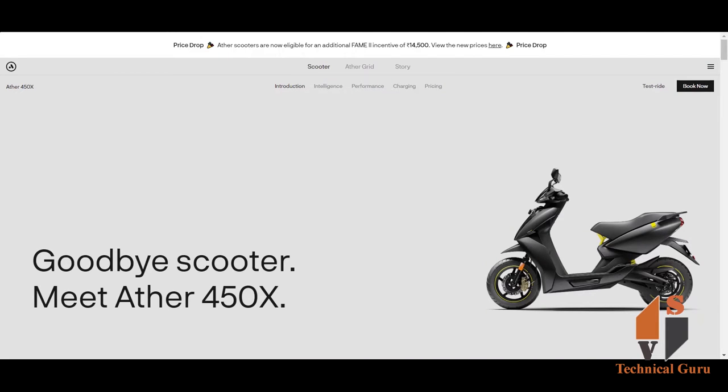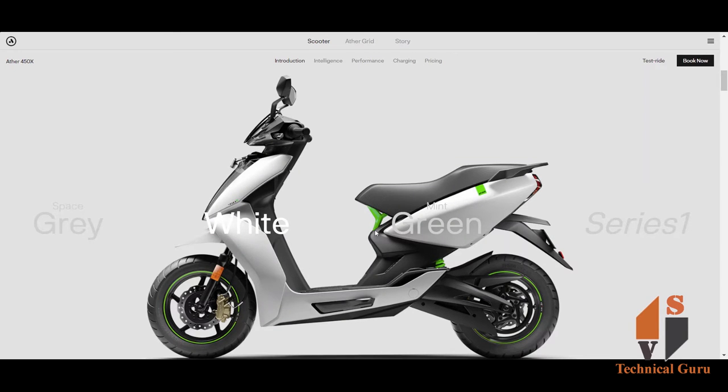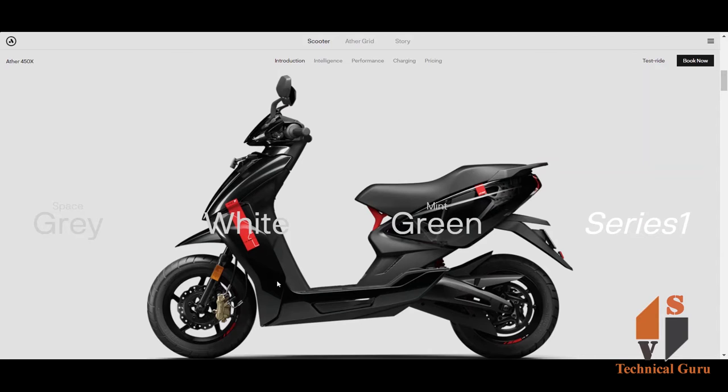First, let's look at the color combinations available for the Ather 450X. There are 4 colors available. We already saw the space gray. We will also see yellow and gray, as well as white and green. For the latest series 1 launch, a new black and red combination is also available.